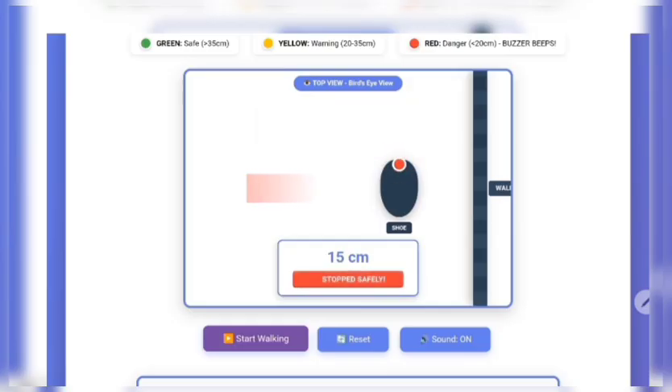The shoe begins moving forward. Notice three things: first, the distance count is showing real-time centimeters; second, the color-coded sensor on the shoe; third, the circuit animation below showing our hardware working live. At 50 centimeters, the sensor is green — the system is scanning and everything is safe. The circuit shows the battery powering the sensor continuously.